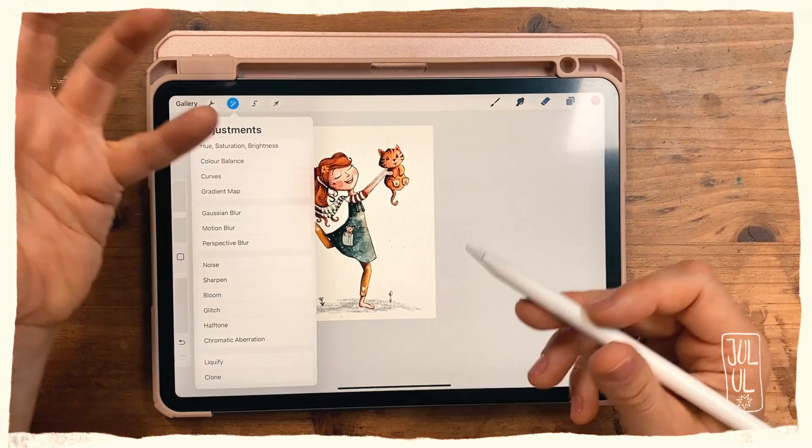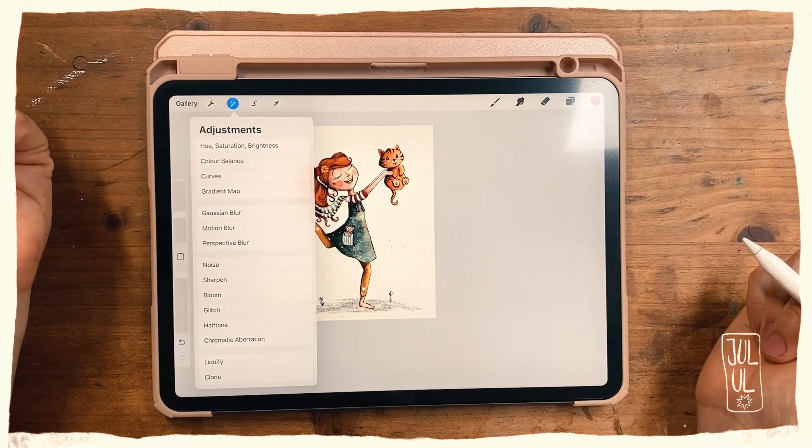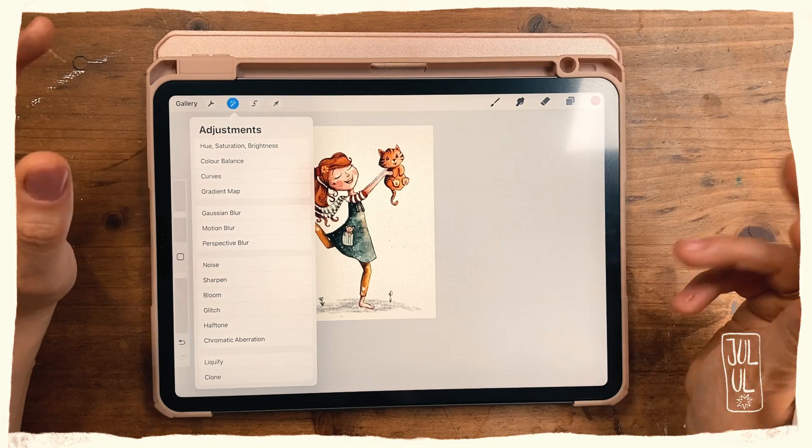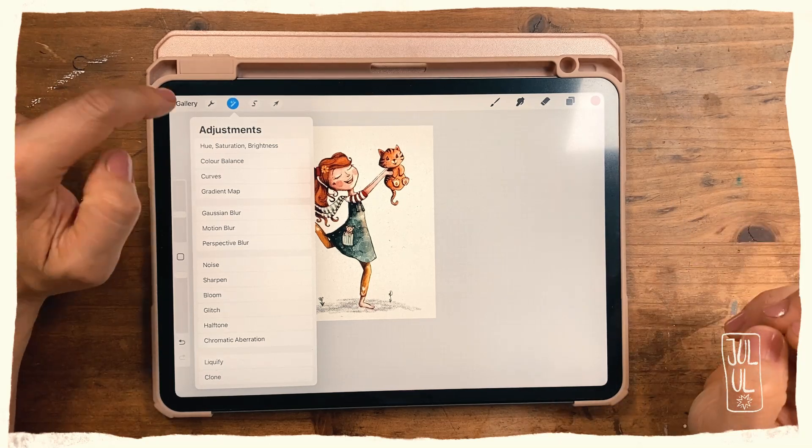As I just said, I mainly use brushes with my quick menu, but you can add all kinds of actions that you use on a regular basis in Procreate.